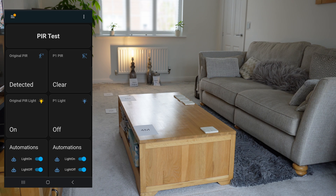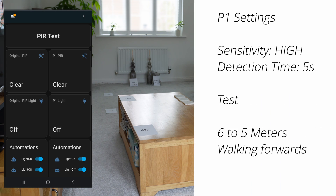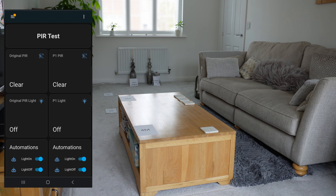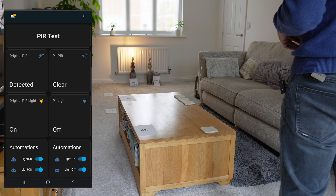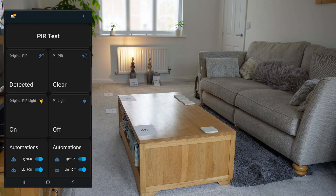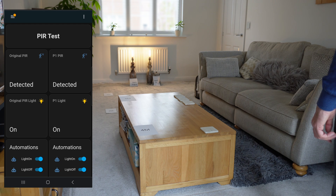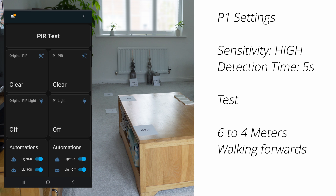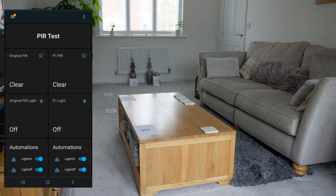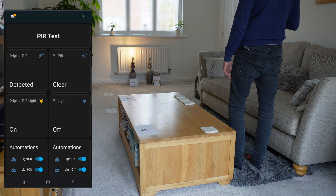The original one definitely detected first more easily. The light went off when the original sensor cleared. Now keeping sensitivity on high, I'm going to walk forwards quickly to the five meter mark to see which one detects first. The new one still didn't detect there initially. Stepping backwards — no, then yes. It definitely seems to struggle between the five and six meter mark. Walking from the six meter to the four meter mark quickly, that was definitely more successful. The original one was slightly quicker but not by a great deal.